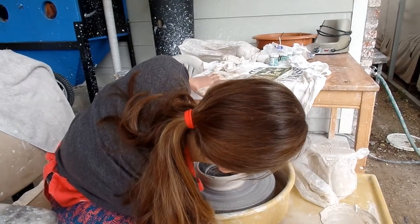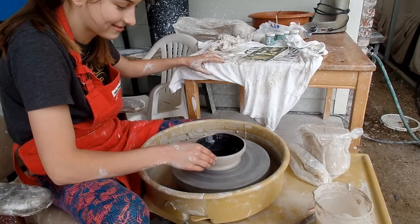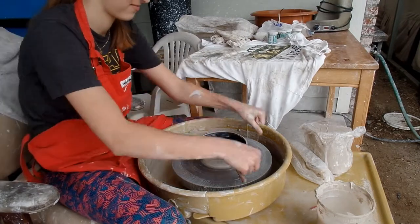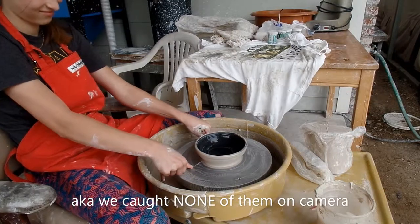You can get rid of that little place on the rim. Eureka! I found it! Ugliness. The definition of ugliness. This isn't going very well. She used all the tools. We might not have caught all of them on tape.